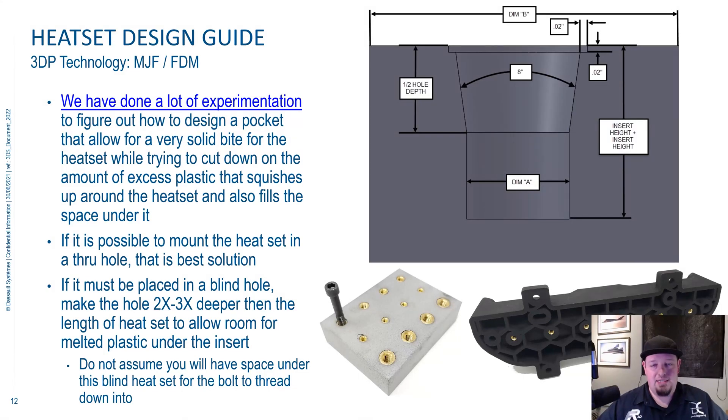Next up is heat set design. So what is a heat set? A heat set is a little brass piece of hardware that you can actually melt down into your part. You can see, for example, on your screen here, these are all heat sets that are melted into this block. These are heat sets that are actually in the bottom of a nest. So that is what a heat set is.